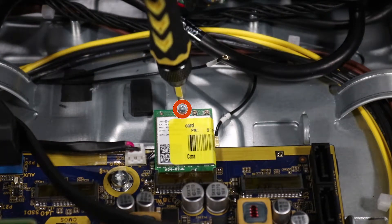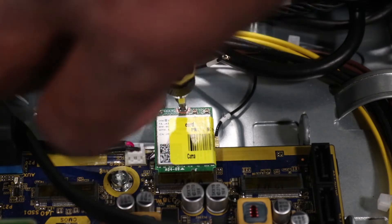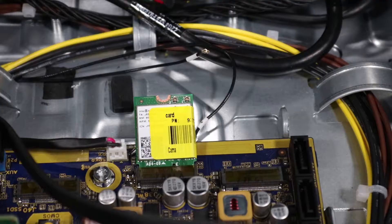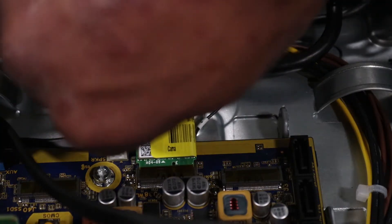Remove the P1 Phillips-head screw that secures the wireless LAN module to the motherboard and allow it to raise to the spring tension position. Note that some wireless LAN modules may be fitted with a captive Torx T8 screw. Grasp the wireless LAN module by the edges and pull gently to remove it.